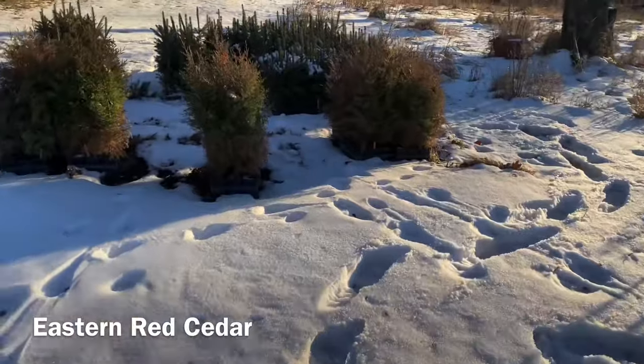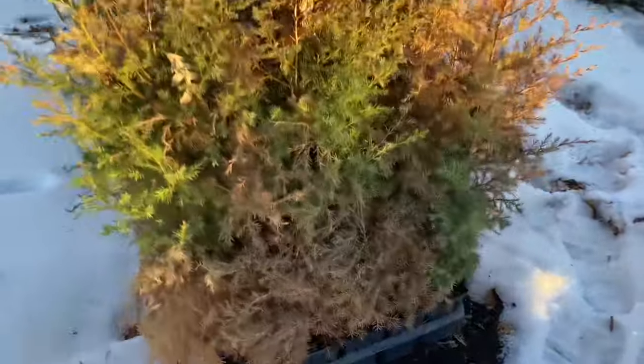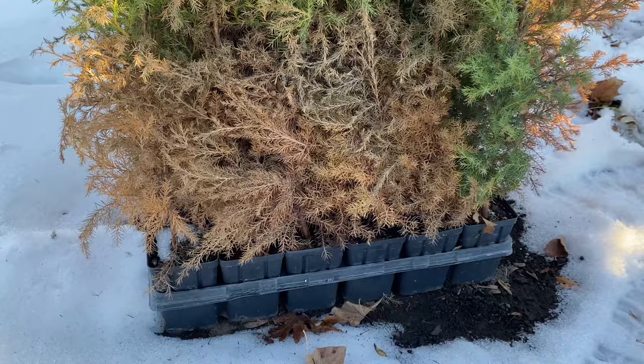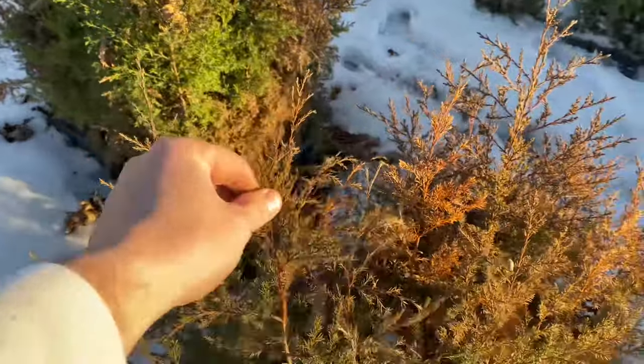Now you come over here to the eastern red cedars in the two-year-old variety in the trays, and we've got the same thing. You can see here the tree just learned — hey, I don't have any sunlight down here because it was packed together with the other ones — but it did fantastic up top. All this is last year's growth.